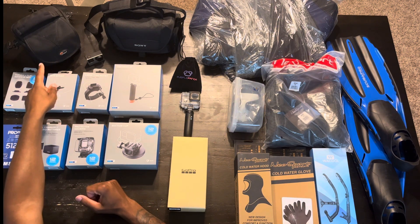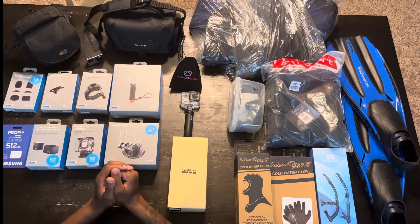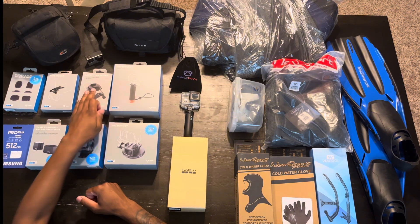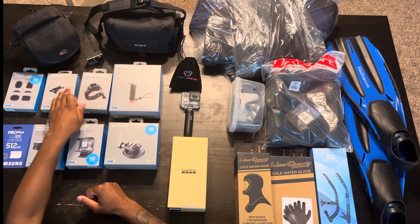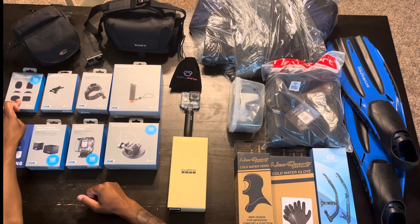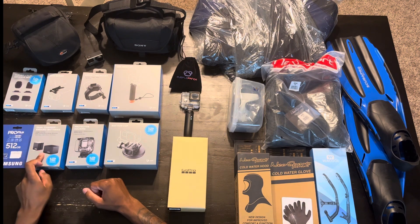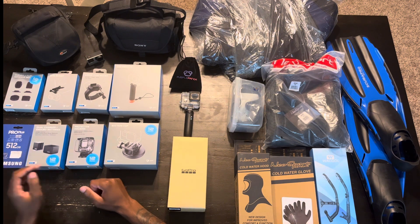This is a Nikon P500 in here. A floaty handle, large tube mount, bite mount, some curved and flat mounts, suction cup, protective housing, dual charger with the Enduro batteries, and a micro SD card.